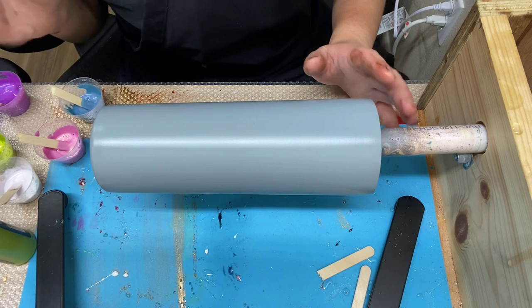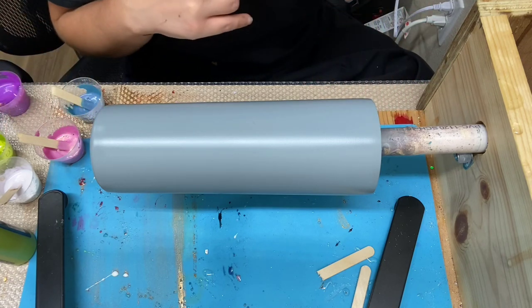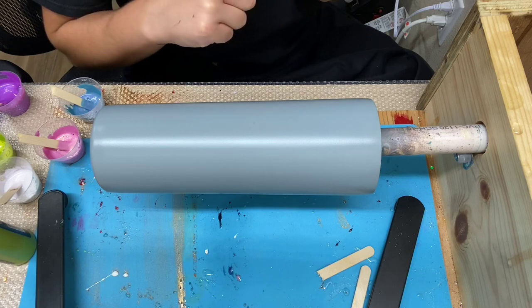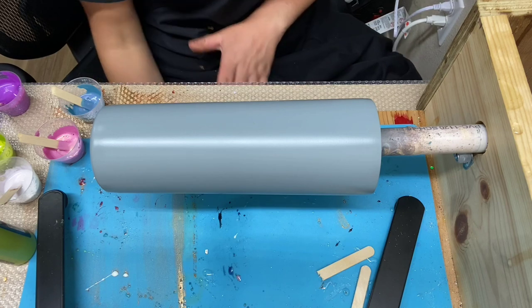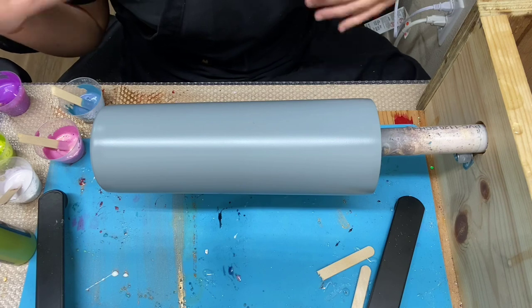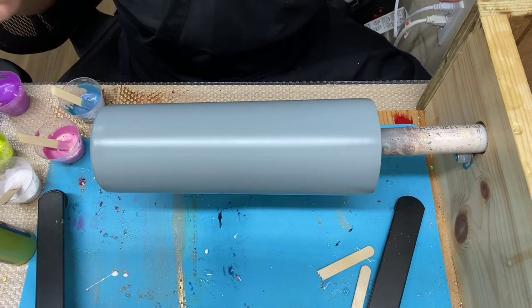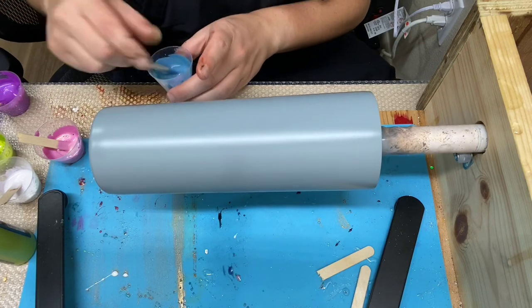Before I add the paints to the tumbler, I want to let you know I did the same process to this tumbler: I sanded it, applied 91% alcohol to remove any possible oils, and then spray-painted it with Rust-Oleum Winter Gray Spray Paint. All the materials will be listed in my description below. Okay, so let's try this again on a different tumbler — we've learned some things. I've learned to use less paint rather than more.